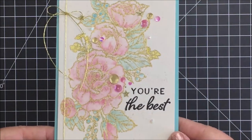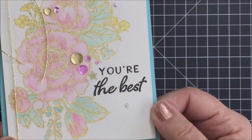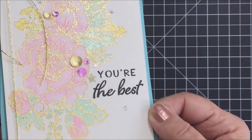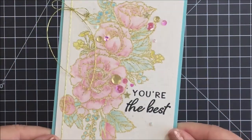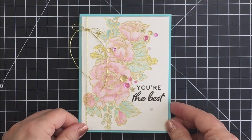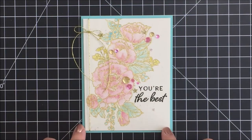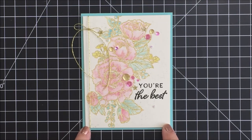Please make sure you check the links in the description box below to the Honeybee Stamp shop and all the different items I used to create my card today. Honeybee has one of the most amazing bunches of supplies and products you can find in this industry. Make sure you check that out, check the links in the description box below, and have an amazing day. I will see you next time, bye-bye.